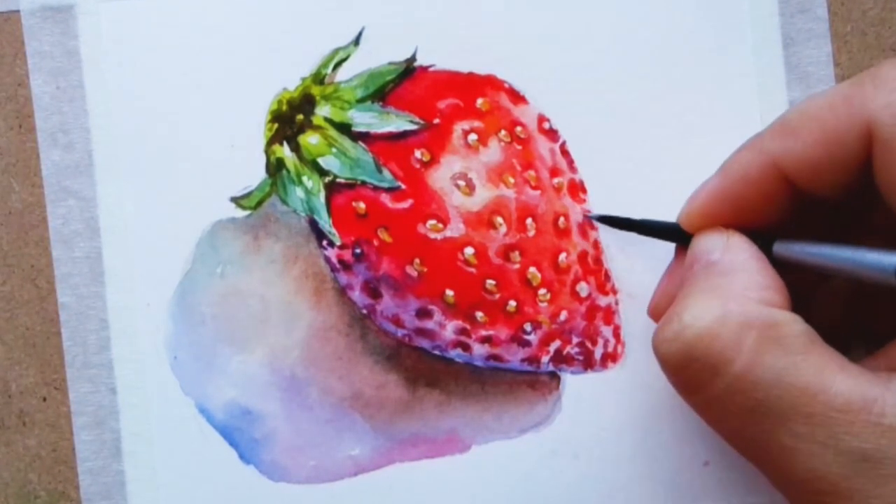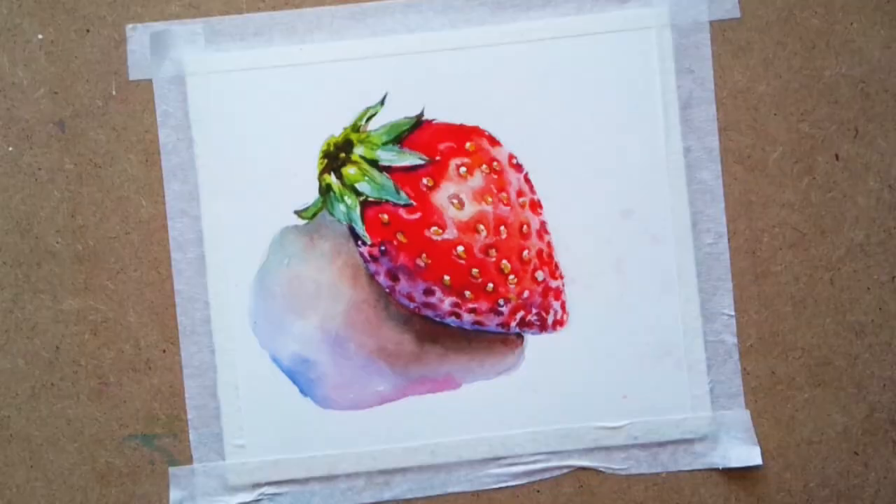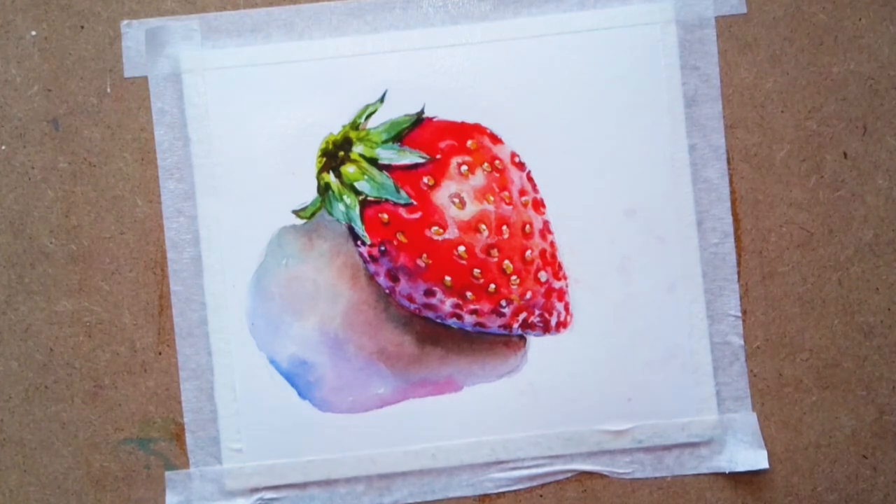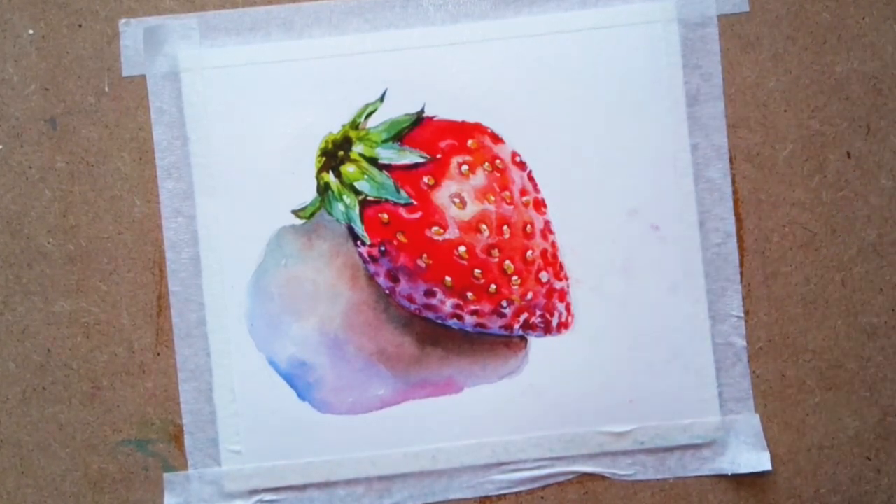I made some mess around the strawberry, so I'm going to add a little background with leftover colors from the palette — splash, splash, splash.